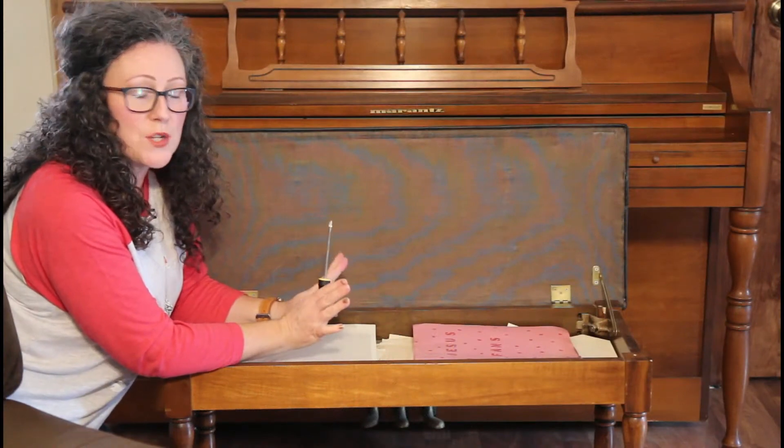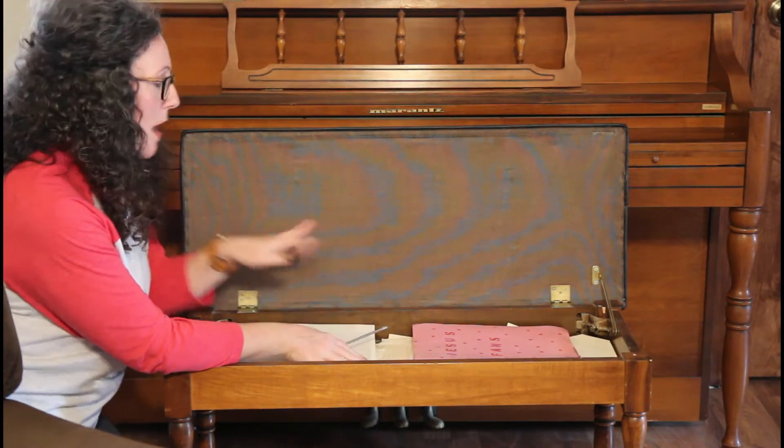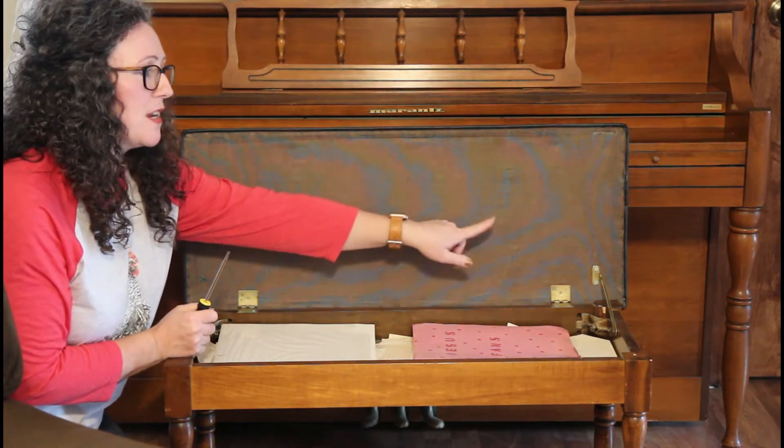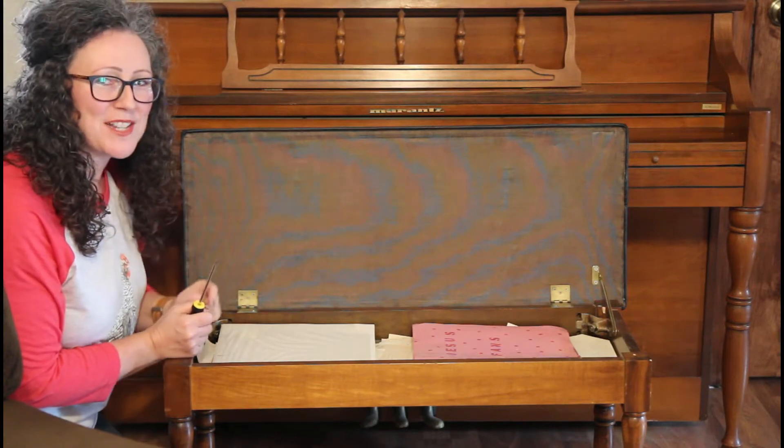I'm not even going to empty the contents of the bench because I don't have to worry about that part, but I am going to unscrew the top screws here right on the top and take the top into my kitchen table.